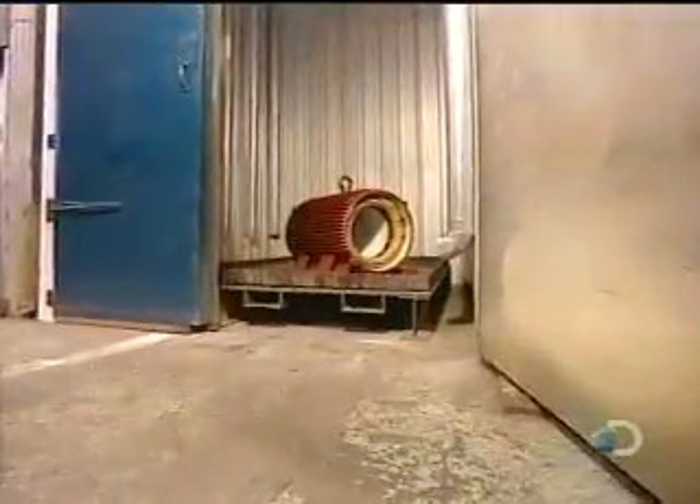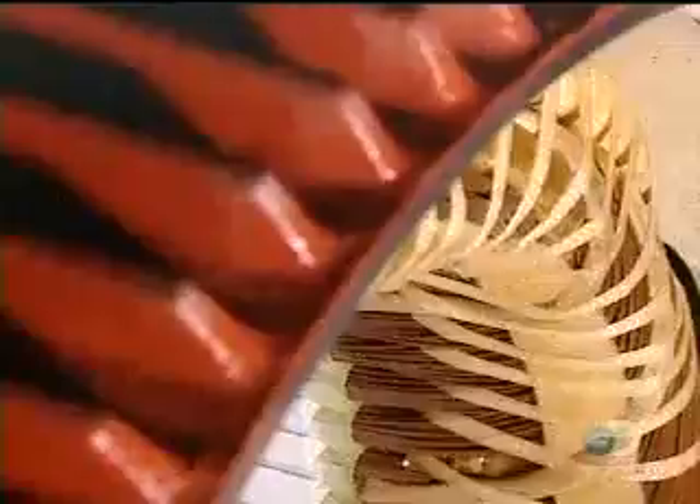This thorough penetration makes the stator coil moisture resistant. The stator is then put into an oven for six hours at 280 degrees Fahrenheit, where the varnish hardens, making the stator coil rigid.